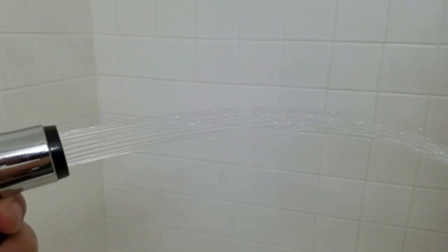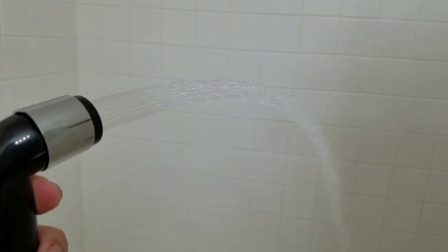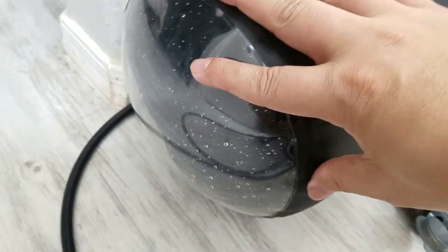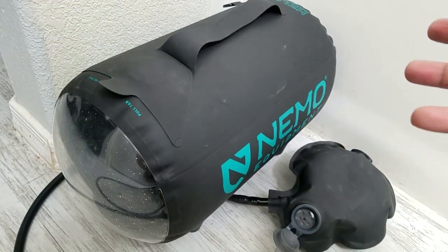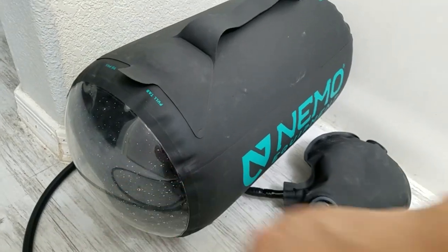That's still a decent pressure. Looking back at the bag here, yeah, still a lot of pressure in there. As much water as just came out of there, it doesn't really need to be reinflated — it's maintaining its pressure. That's a good sign.